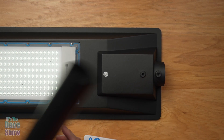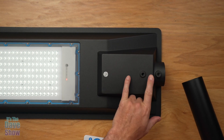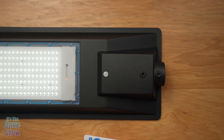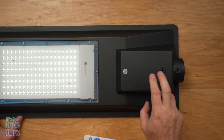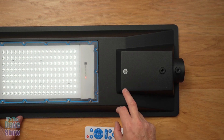This is where the pole goes into — it slides inside, and the little screws they give you go in here to tighten it down. Again, very simple and easy to do. The next step is to mount this outside, and when it gets dark I'll bring the camera out and we'll take a look and see how well this lights up my yard.